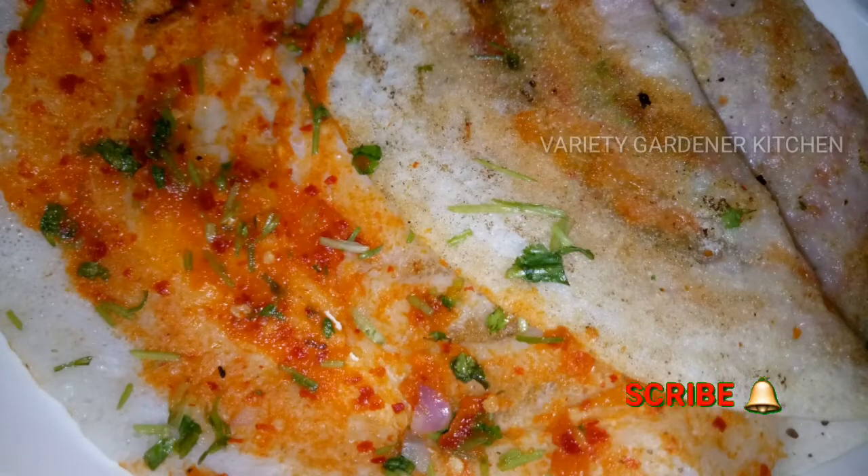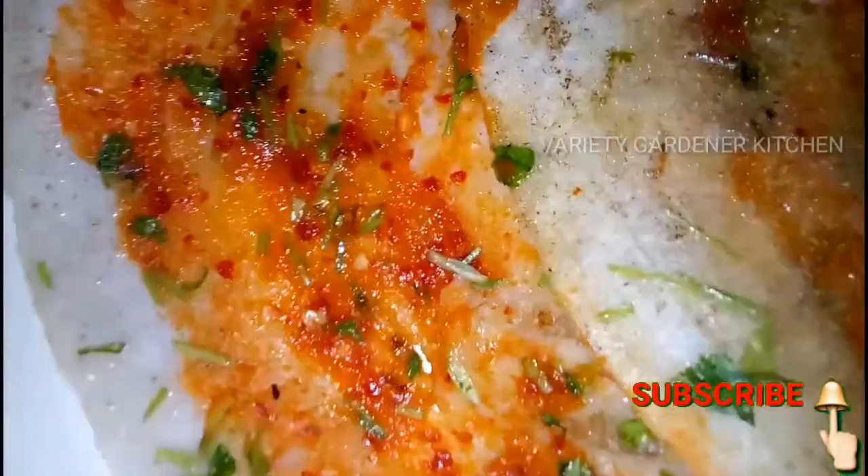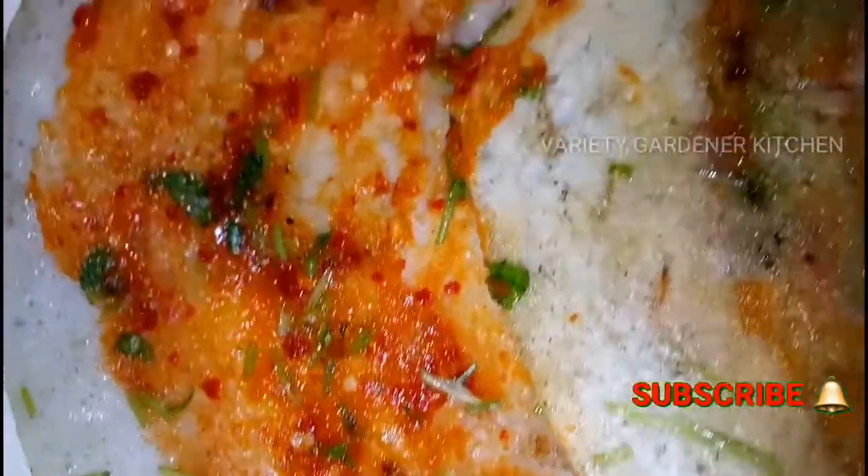Hello guys! Welcome back to our channel, Variety Gardner Kitchen. This is the first dish of red onion.